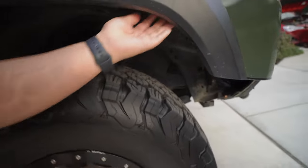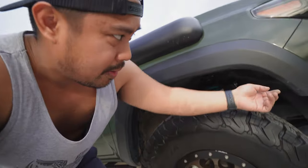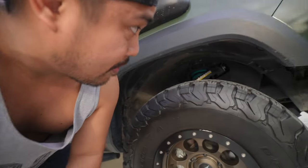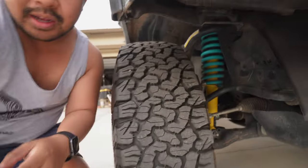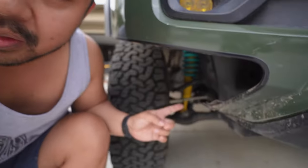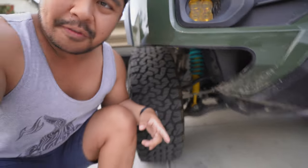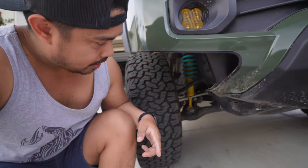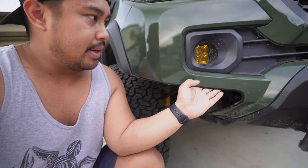My fender liner is coming out — last time we went through that water crossing in the last video I posted it kind of ripped out my fender liner, so we'll have to do something about that soon. Also down on the front I added the Sumo Springs front bump stops, which makes front-end bottoming out a lot nicer and makes the front ride a lot better.